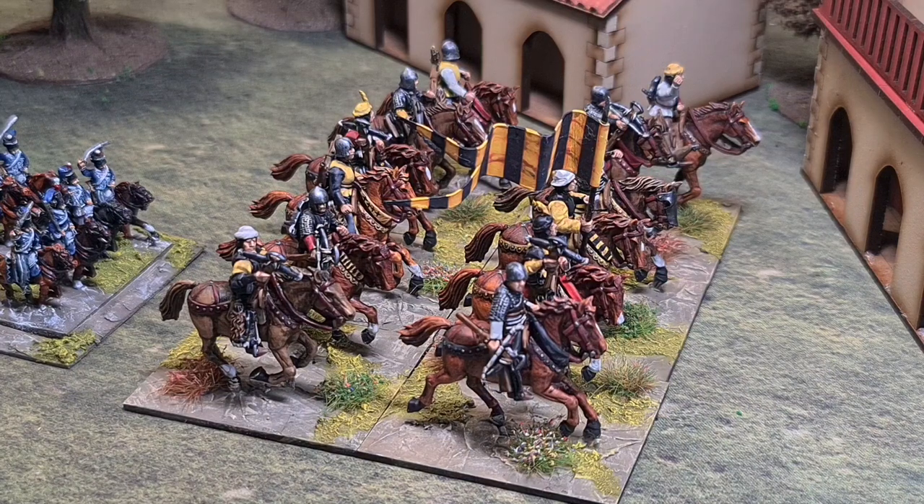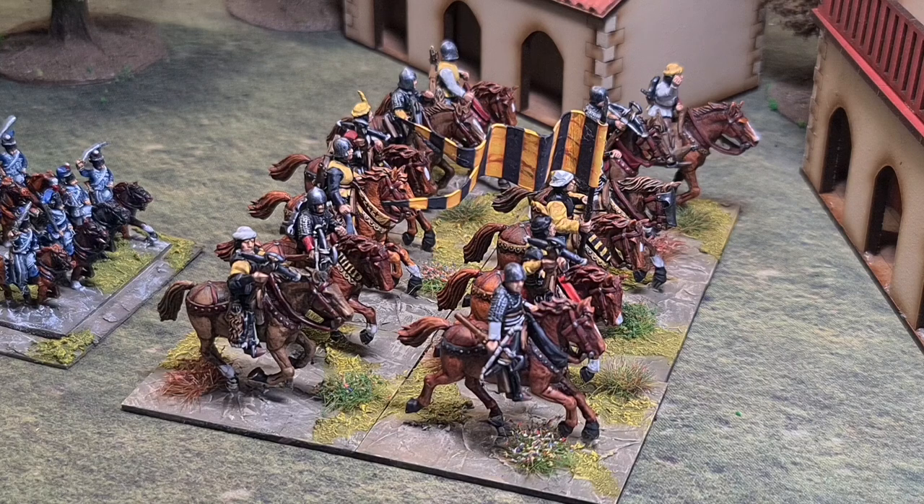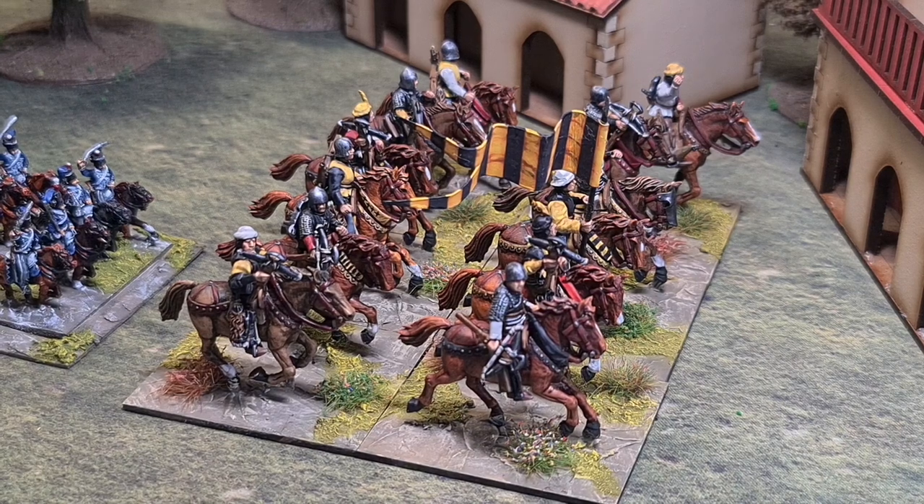Well, hello everyone, welcome to Yorkshire Gamer. I'm going to do a video post on my method for painting horses using oil paints. It's an old technique — it goes back a long, long way.